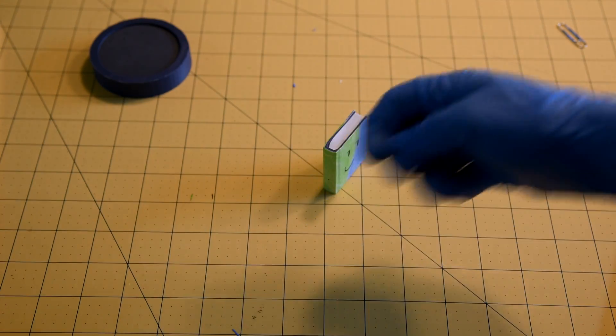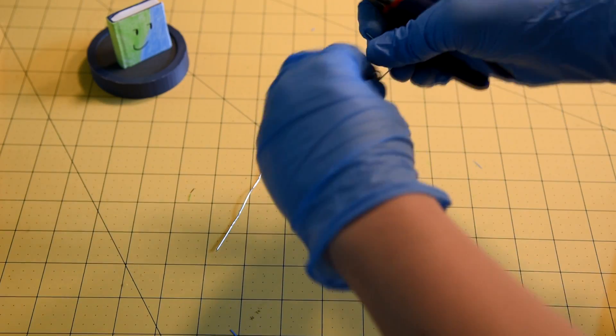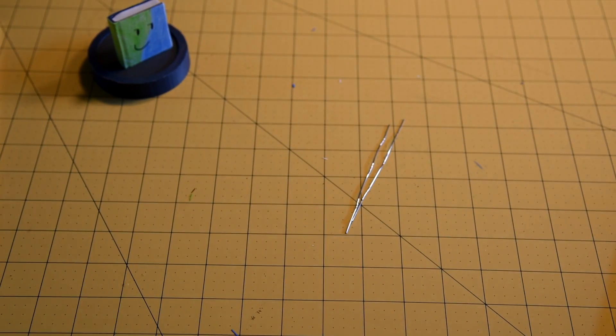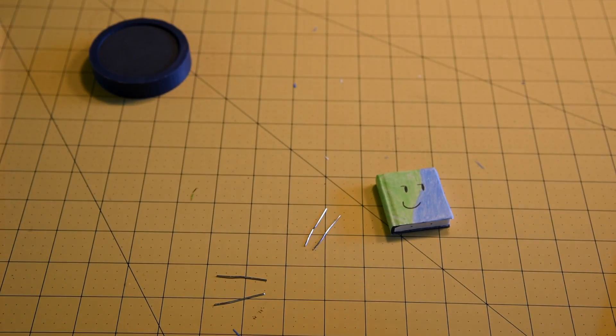Use the push pin. Take a paper clip and use pliers to unwind and straighten it. Straighten two of them. Cut them — you need four pieces total — then push them in.